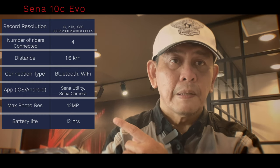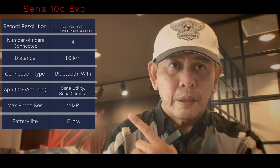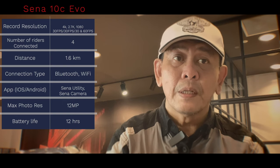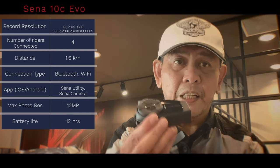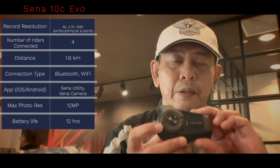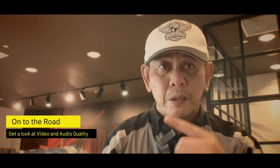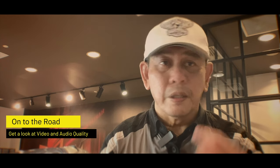So this is the Sena 10C. I'll put up the specs to let you know what it has, what the frame rate is, and what the recording qualities and video resolutions are, as well as what else it has in terms of a communicator. The one thing I really like about most of the new Senas is they have this little jog dial and a button for the intercom and to start and stop music. Here is the jog dial for your volume, and this particular button is to start and stop recording. So everything is well within reach and it's glove friendly as well.